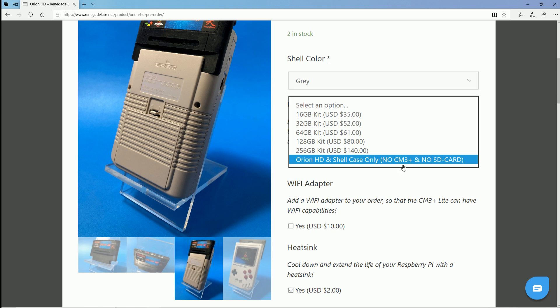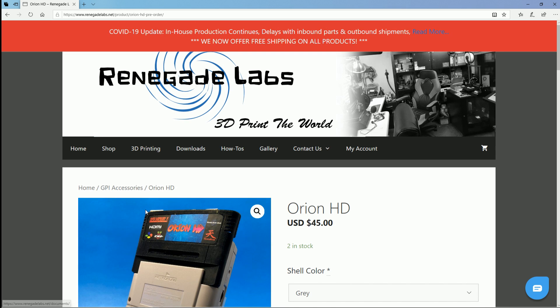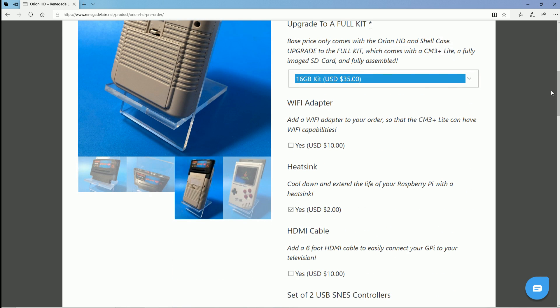If you already have a CM3 Plus board — the actual Raspberry Pi inside the case — click that option and you'll just get the Orion shell plus the USB and HDMI. You can grab the board at a Micro Center or online. They also offer the board with a 16 gigabyte pre-flashed RetroPie image for $35, which is a great deal — I paid $35 just for the board on Amazon.